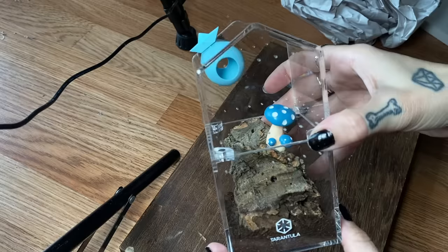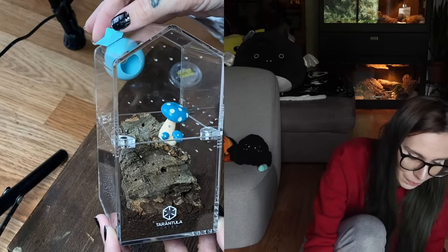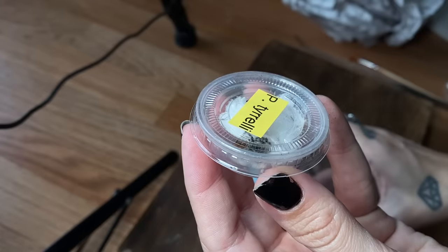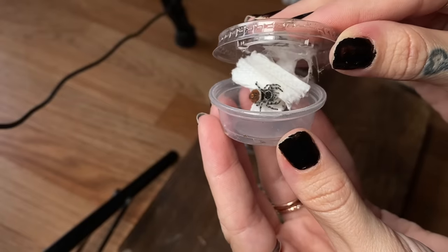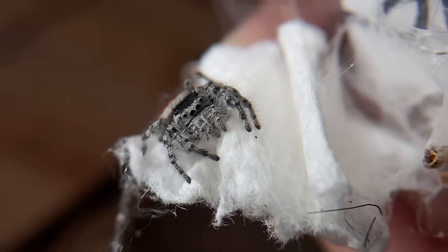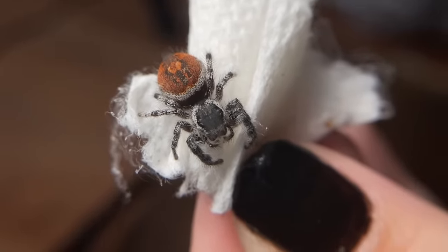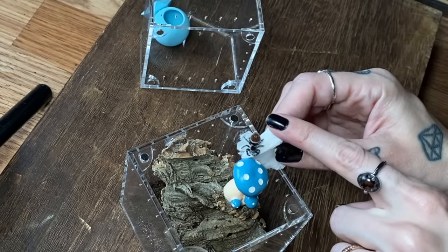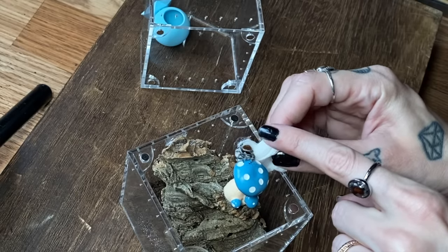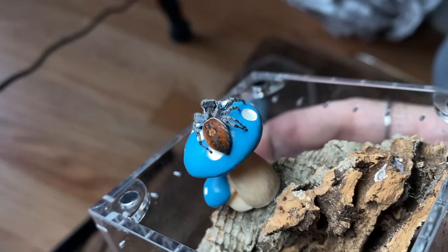So we just have one left and honestly, this is one of my favorite enclosures. How cute is it? Just the blue hide with the blue mushroom. This one's pretty small, so I think it'll be perfect. That one is like the most well-behaved one out of all of them. What a good little spider. I'm going to put you right on the mushroom. Check it out — that's for you. This might be my favorite one. Why is it so chill?